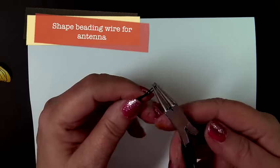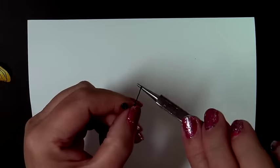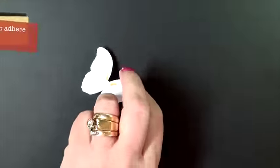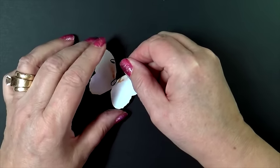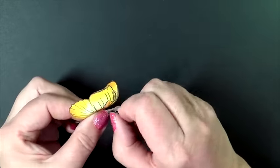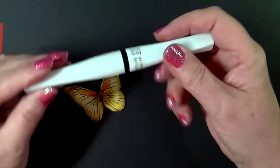Now I'm using some beading wire — very soft — just to make some antennae for my little butterfly. It's easy to shape, and the E6000 works really great on any kind of metal or metallic for the adhesive. Setting that aside to dry.